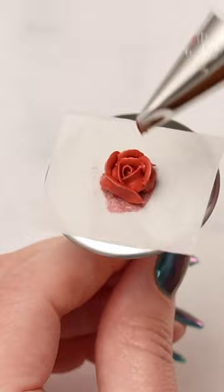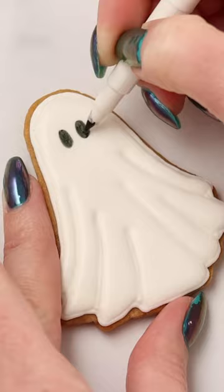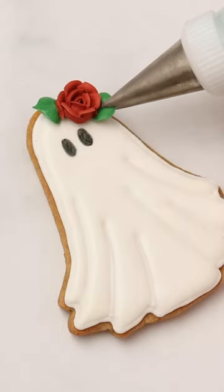Tip 59S is a petal tip that has a curve to it, so when you make your petals they're curved at the top and that makes a really beautiful flower. I let the icing dry overnight before drawing the eyes with an edible ink marker.